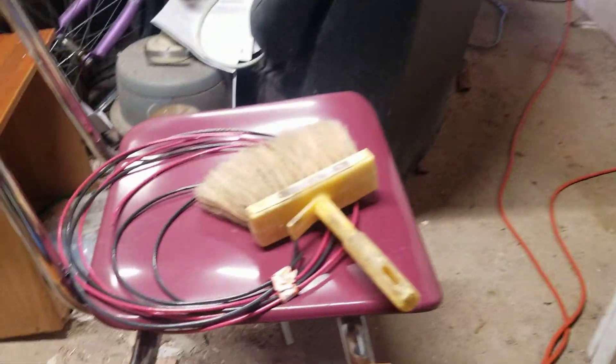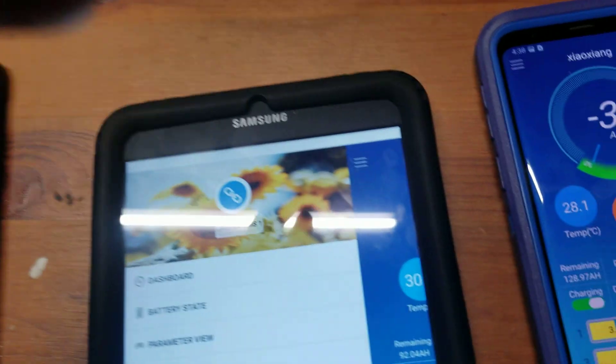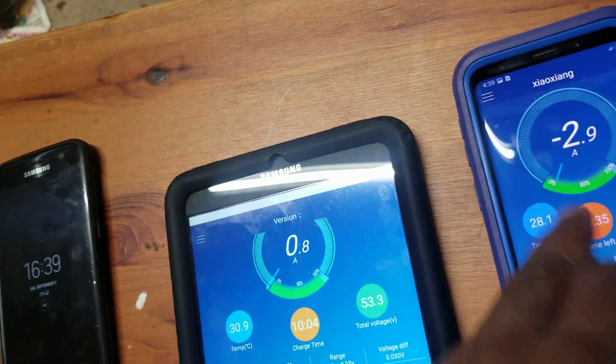This video is about the BMS and my upgrade system. That's it folks — I hope you enjoyed this video. Two different BMS units, and I'll see you next week.